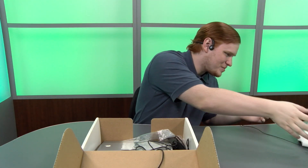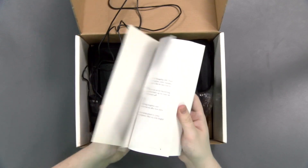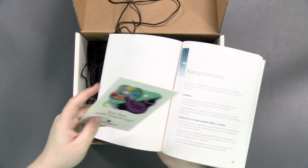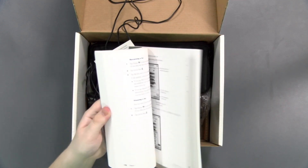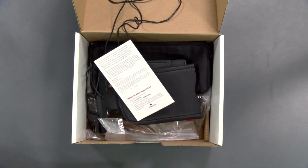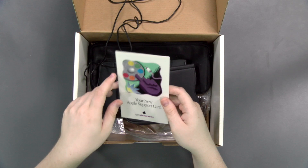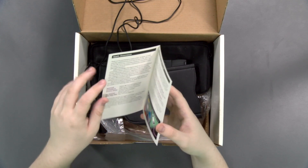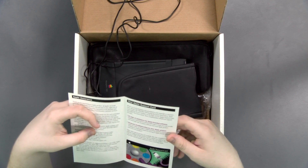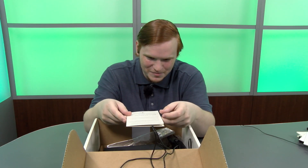Just more information about how to use the Newton. That is a huge manual. I suppose touch screen devices weren't exactly as intuitive as they are now, and most people weren't familiar with them. I don't think I've ever even read a manual for a smartphone before.